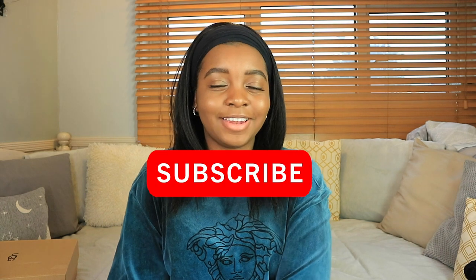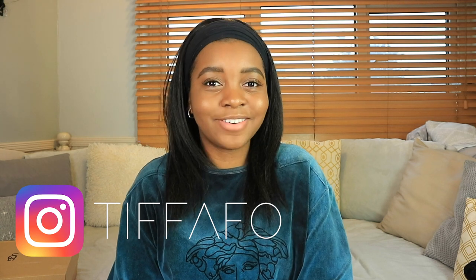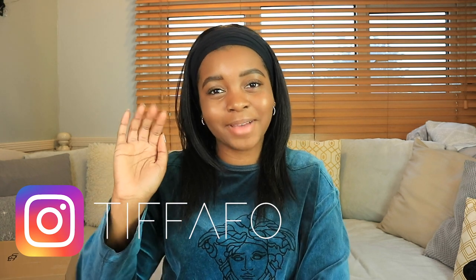So that was my quick overview of the UGG Fluff Yeah and Oh Yeah slides. I hope you enjoyed this video and if it was helpful, please give it a thumbs up. Don't forget to subscribe to my channel to see more from me, and check out my Instagram. Hopefully I'll see you in the next one — thanks so much, bye!